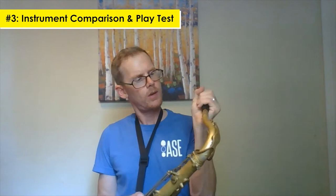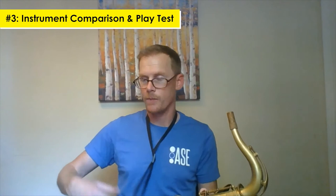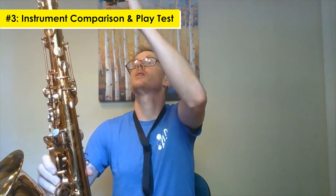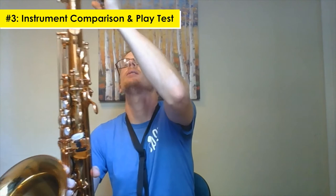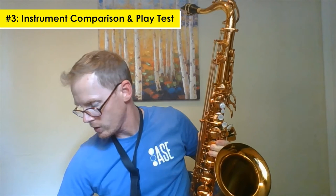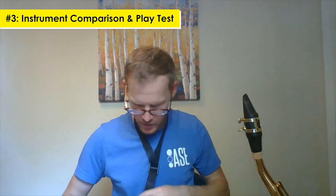Alright, so there's my Mark VI up and down. I have always liked the fullness of the sound and the freedom of blowing. The thing I don't like much about my Mark VI is the intonation — it's a little bit difficult to play in tune, so I'm going to check that on the Antigua. I like the free-blowingness of my Mark VI and the full tone that I get in all registers — low, middle, high.